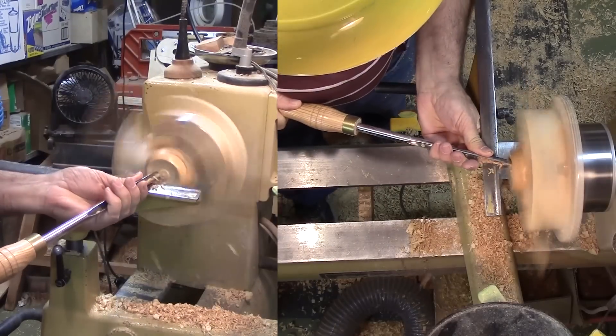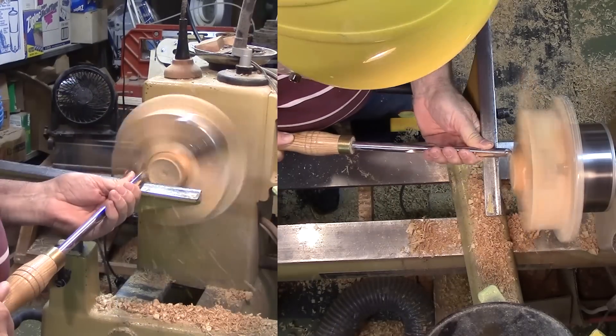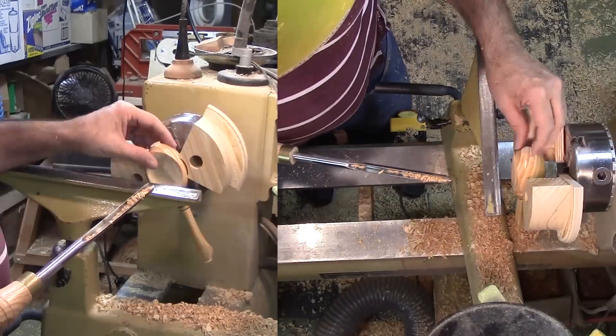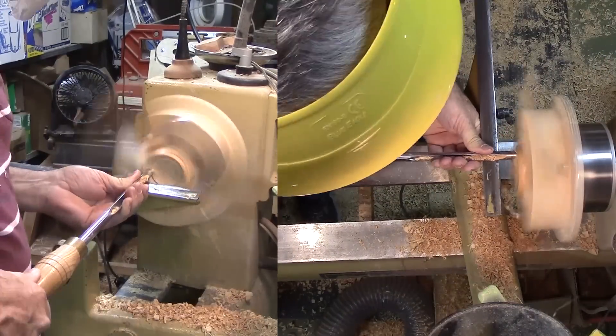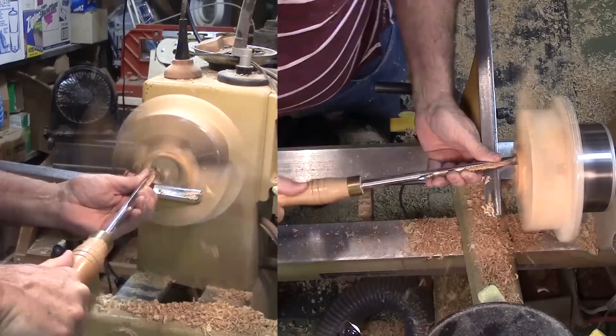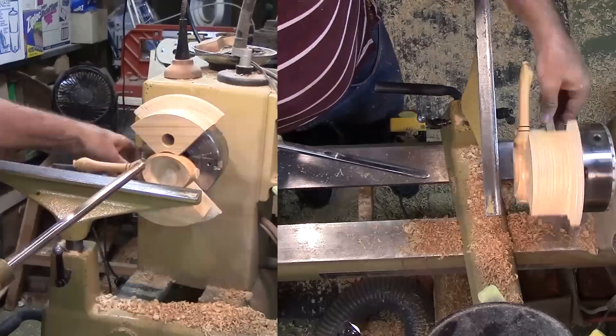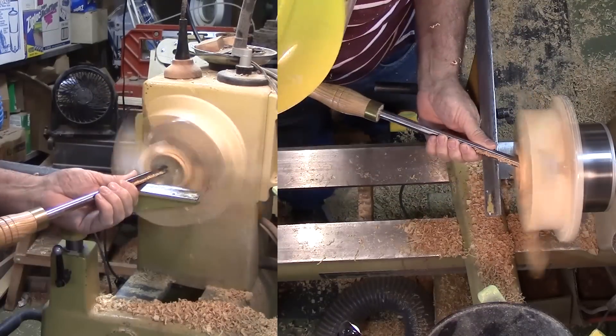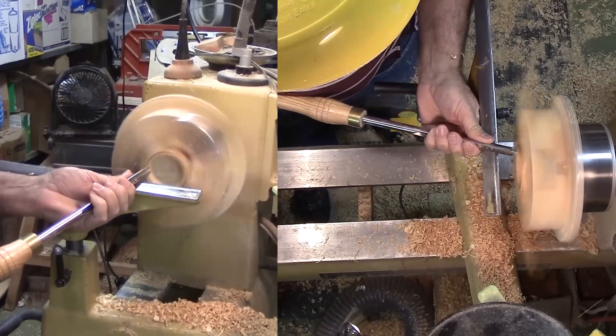At this point I really can do whatever I want to these jaws to customize them to a project. In this case, I removed two jaws, leaving the other two to hold the scoop. In hollowing the bowl, I hollowed the jaws a little bit — not a problem with wood jaws, but try that with metal jaws. If the jaws don't work for a project, I'll cut them off, true the base, and glue on new ones.